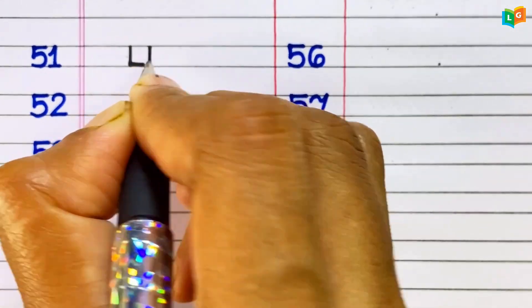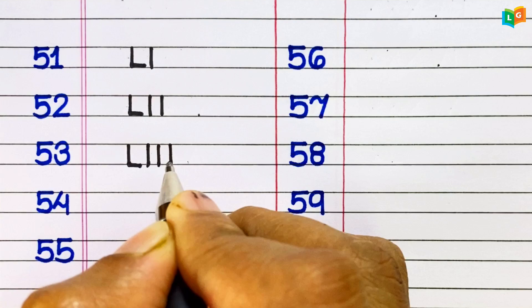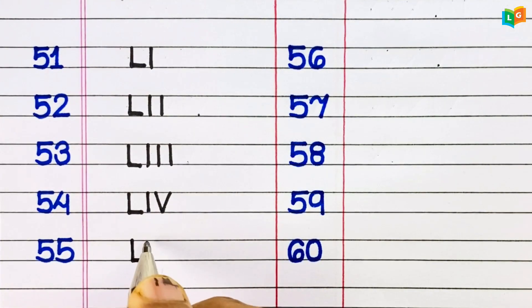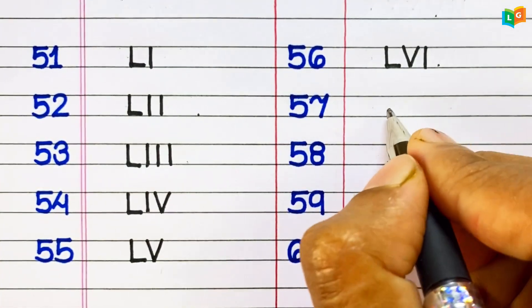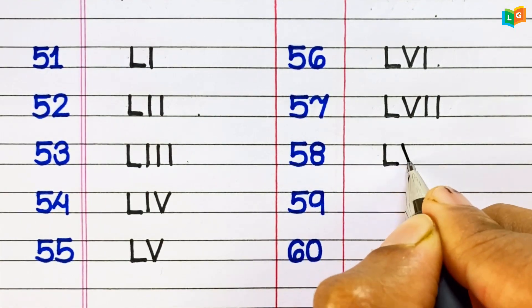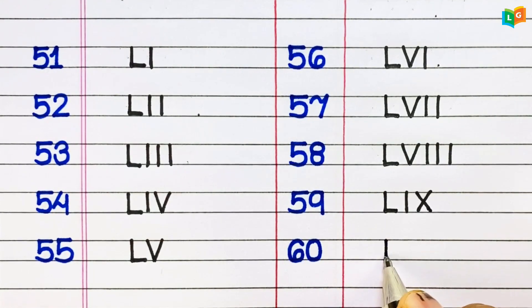51: LI. 52: LII. 53: LIII. 54: LIV. 55: LV. 56: LVI. 57: LVII. 58: LVIII. 59: LIX. 60: LX.